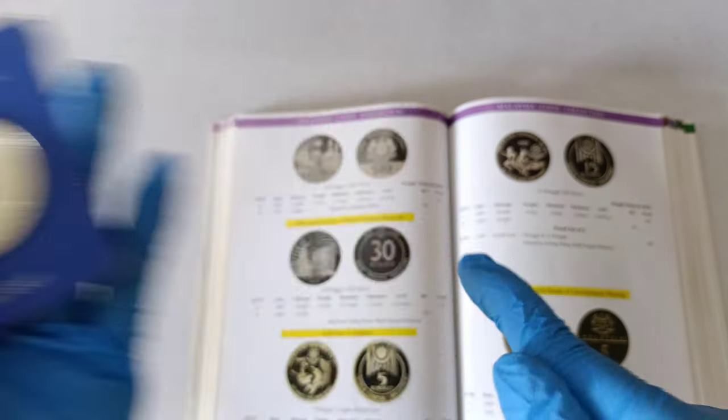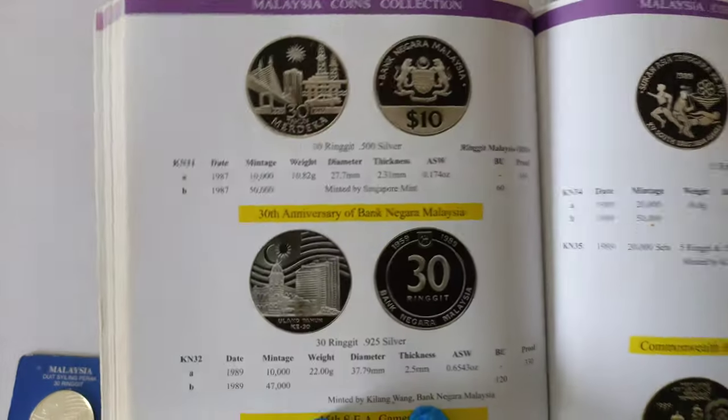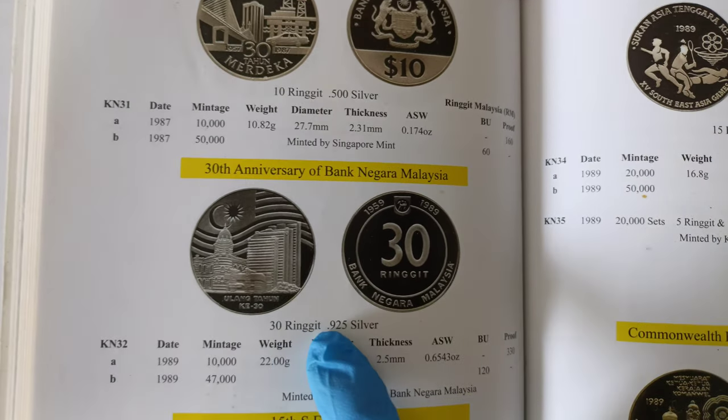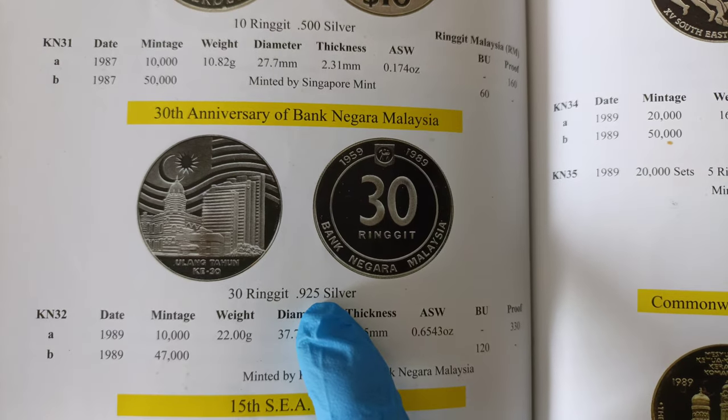Now before we take a closer look at the coin, let's take a look at what the book can tell us about it. For this 30th anniversary of Bank Negara Malaysia non-proof silver coin, it has a face value of 30 ringgit and it's made from 0.925 silver.